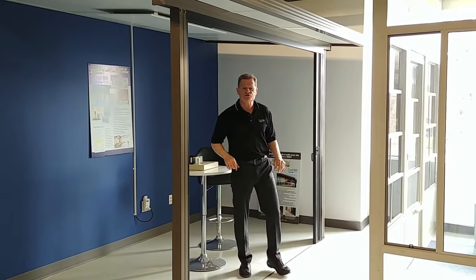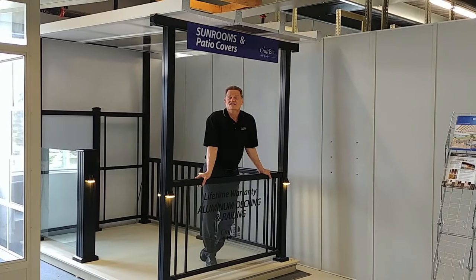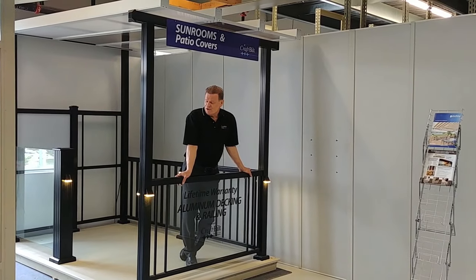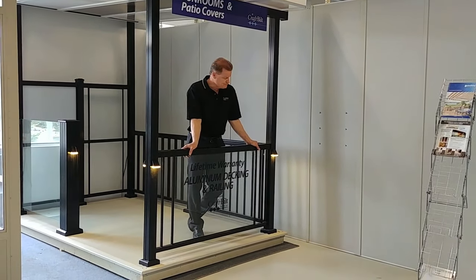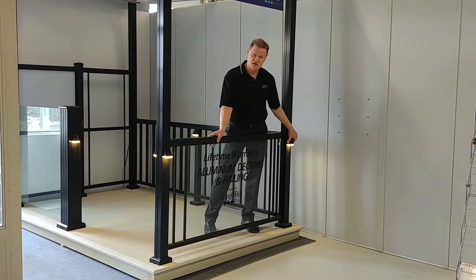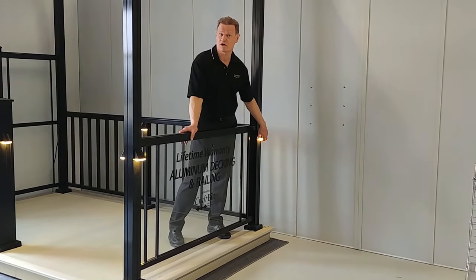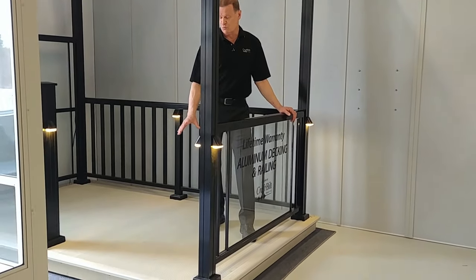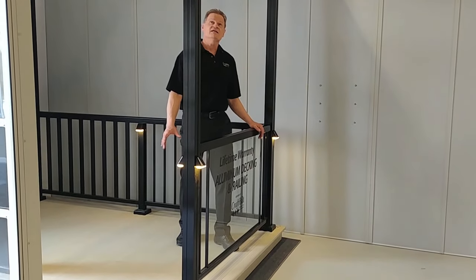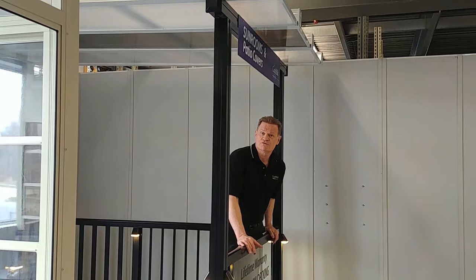And one last thing I'd like to show you before we get to the main event. In this corner, we have our beautiful and strong Craft Built aluminum railing, our own custom designed sconce lights with aluminum housing and polycarbonate lens, our skid-proof and watertight aluminum decking, and our Northlander Skyview polycarbonate roof system.